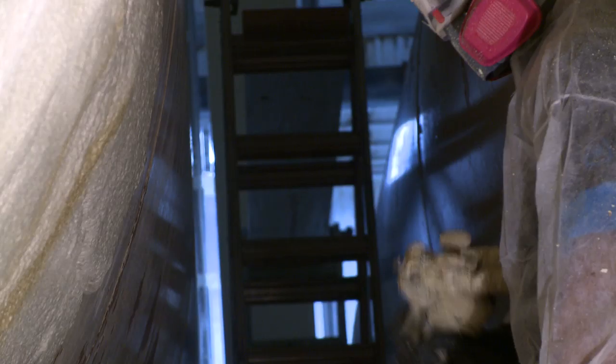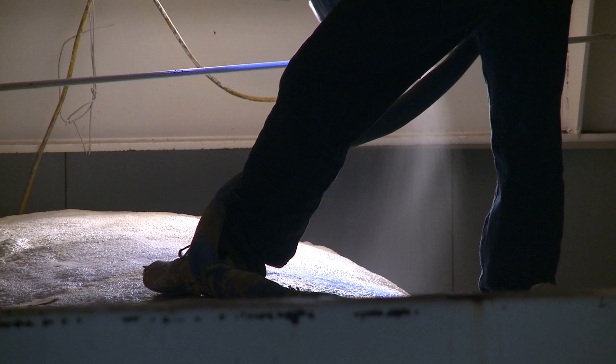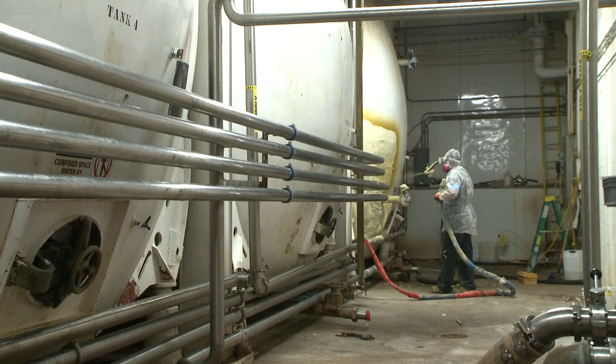We do need to use a special type of spray foam insulation that is going to bond well to a metal surface — specifically a cold metal surface. It's not practical to bring the temperature of this room up, being that there are several million gallons of beer in the room.